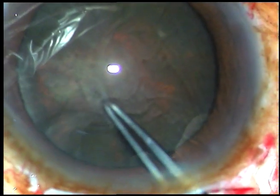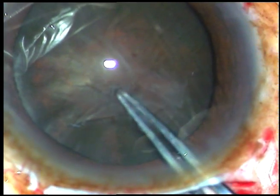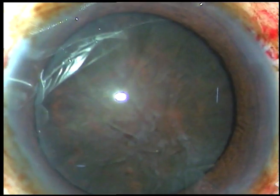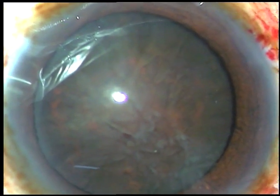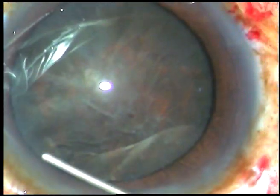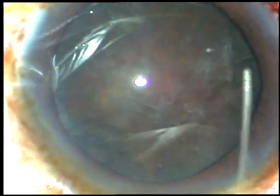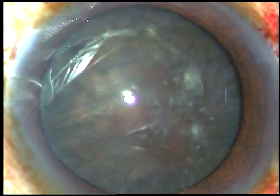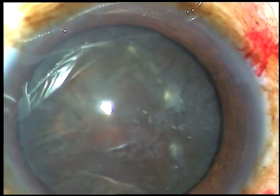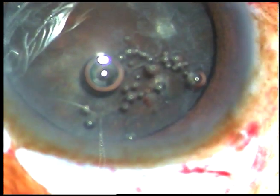If we make a large CCC, the prolapse of the nucleus becomes easier. Now hydrodissection is to be done. Ringer's lactate is injected first, just underneath the anterior capsular rim. The nucleus is tapped and the nucleus is mobilised. Viscoelastic substance is injected again.